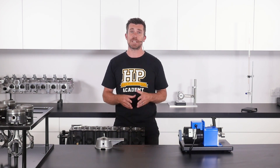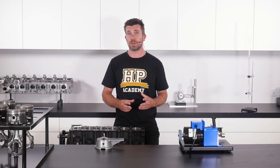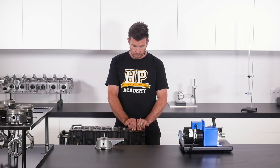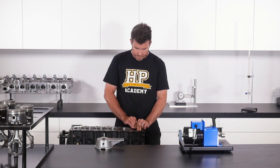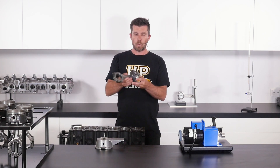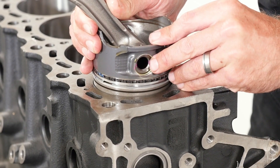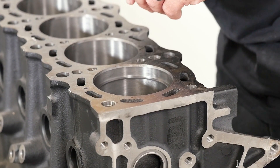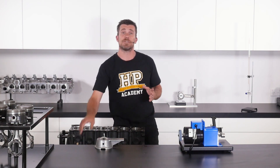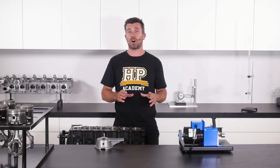Once we've done this, we can use our feeler blades to check the ring end gap. If you don't have that tool, another really common way of achieving the same result is to use a spare or second-hand piston. Install one ring on the piston, then install the piston into the bore upside down. This will move the ring down until it hits the deck surface of the block, achieving the same aim — ensuring the ring is square in the bore and positioned slightly down from the top.